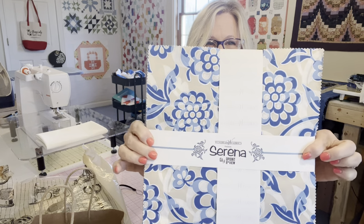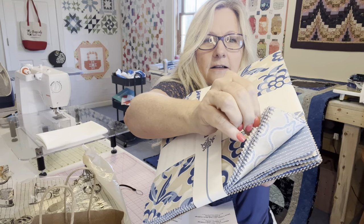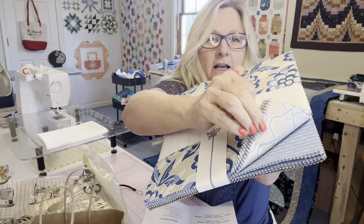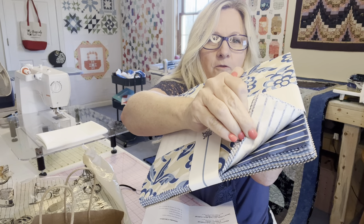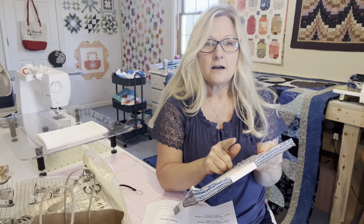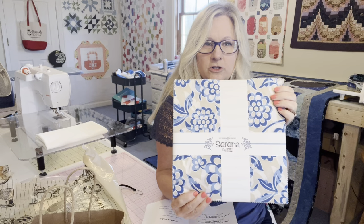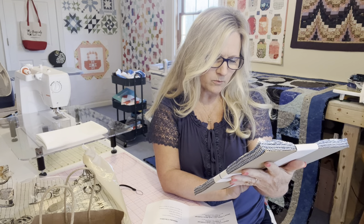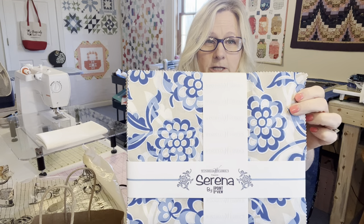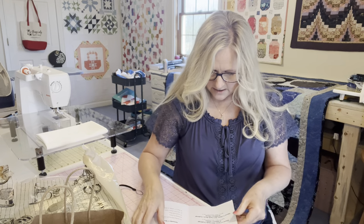Here is the other layer cake — it's blues and tans and whites. I like that because I've had a request from a friend to do a quilt for her mother with dusty blues, neutrals, and grays. So this may make it into that quilt. It's Serena by Wyndham Fabrics by Another Point of View, and it was $20.